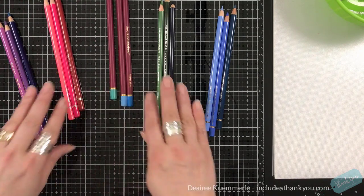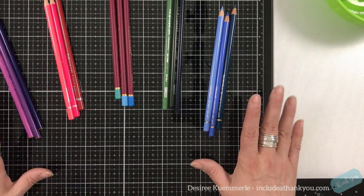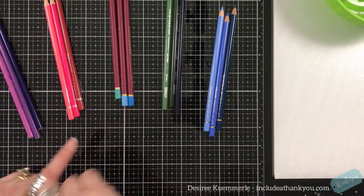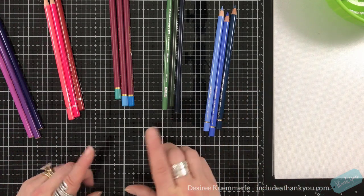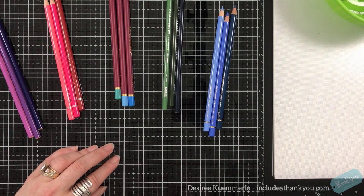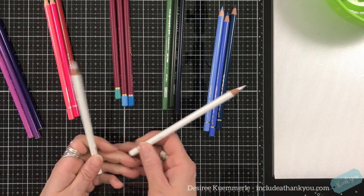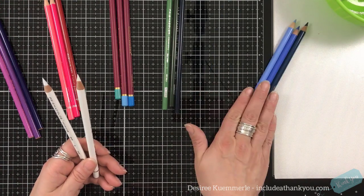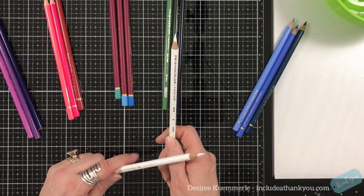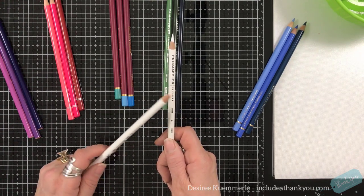I'll be working on Bristol paper — Bristol smooth or mixed media — probably my mixed media drawing pad, which is my favorite paper. What I use to blend when I work with colored pencils is one of two things. I either use my white pencil — for wax pencils, not my Faber-Castells — I will use my Prismacolor white. I always keep this white pencil by Prismacolor on hand and always make sure to buy a box of 12 so there's plenty.